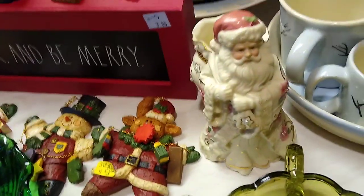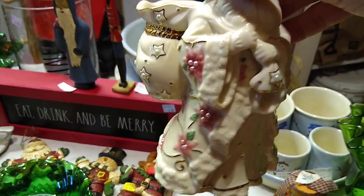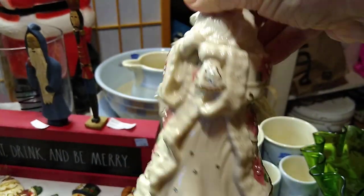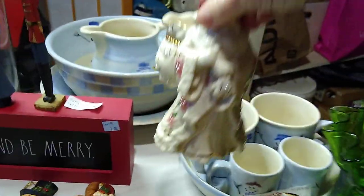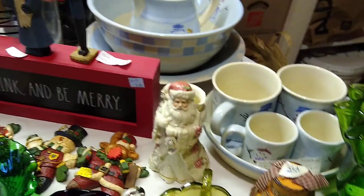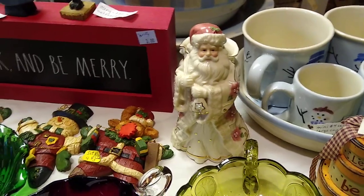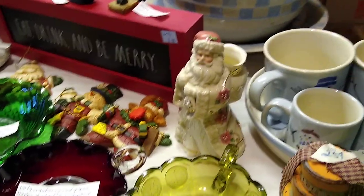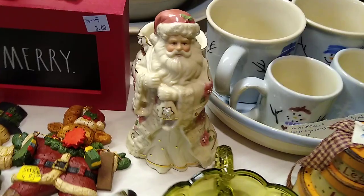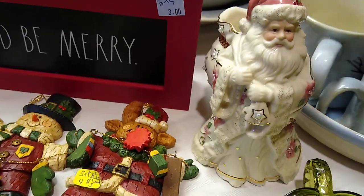Let's talk about this Santa. He is a Lennox and he does have all his pearls — he's very beautiful. I don't remember exactly how much I paid for him; I'm thinking I got him at a church garage sale that just had donations, so I tried to give a donation of about $5 for each item. But he would sell for about $40 to $75. So this little Lennox is a good thing.